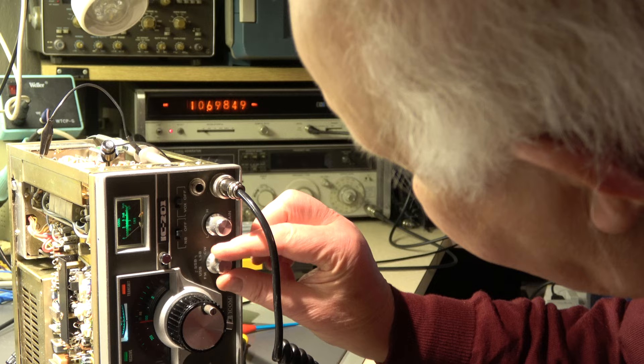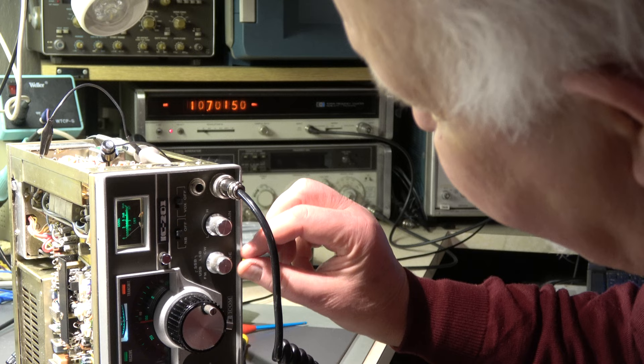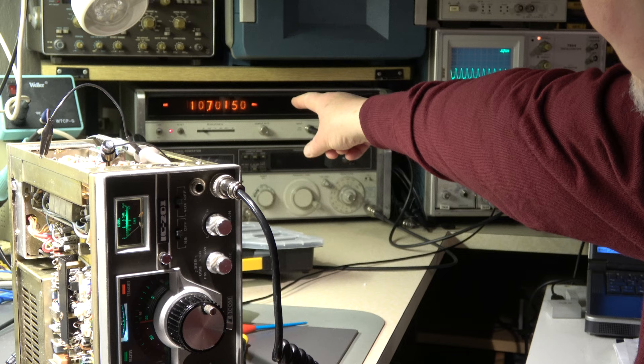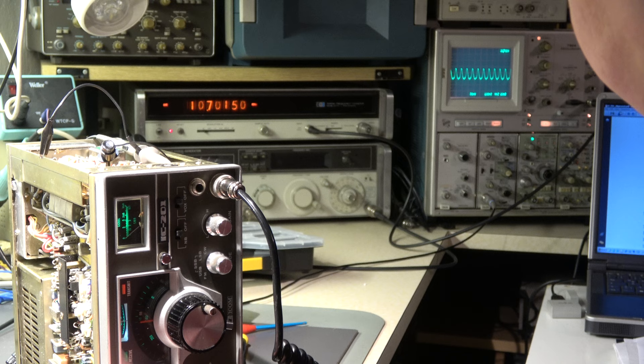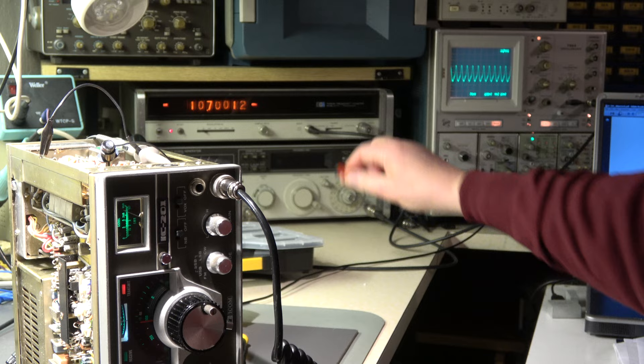I'm now in CW mode in receive. It should be 1.5 kHz above — that's also good. When I go to transmit, it should be nearly zero. Yes, that's correct — not more than plus or minus 500 Hz. This reading shows 1 kHz; the 120 Hz could also be 500 Hz, but it's okay.